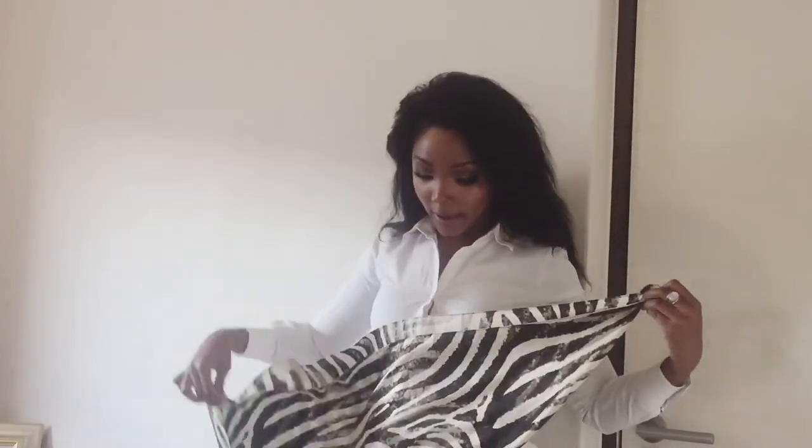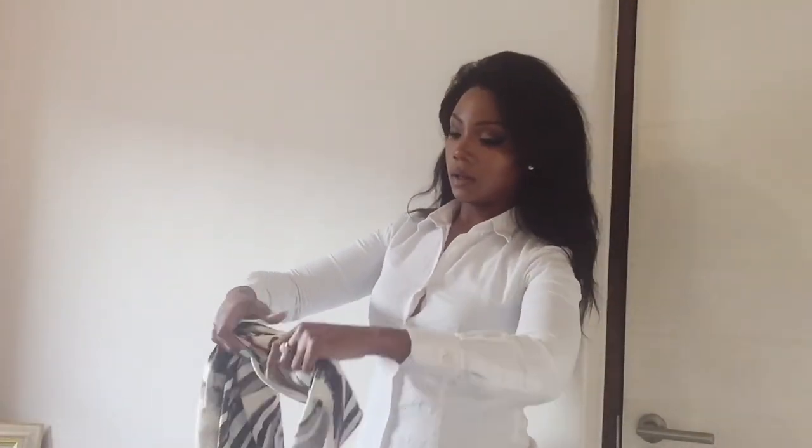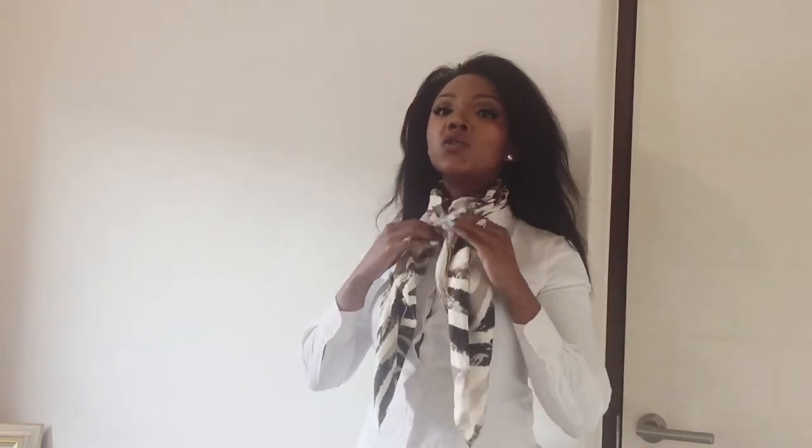I personally like to use a black and white scarf especially when wearing a white shirt. Do the same thing — make it a triangle, fold it again, fold it again, put it over. Tie it and get it as close to your neck as possible — we don't want any gaps, especially if you really want to make it formal. Then pop it into the shirt and it really takes the look up a notch.